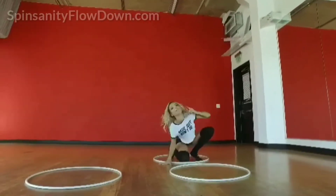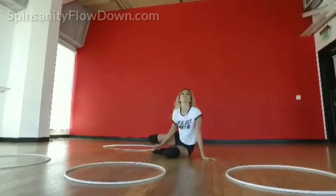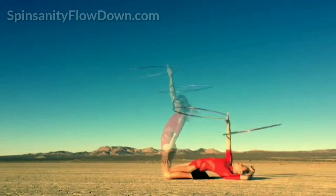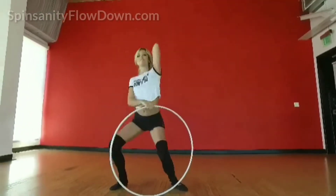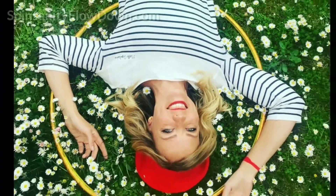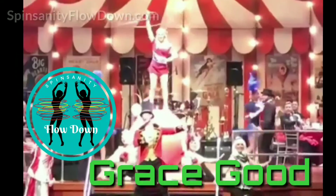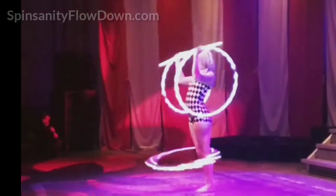Choreo Creation: many of us want to create hoop routines but don't know where to start. This workshop will teach you how to overcome hoopers block and think differently about how to build choreography sequences. You will be filled with hoopspiration as you learn new ways to focus your flow into moves for the stage, camera, or just for yourself.